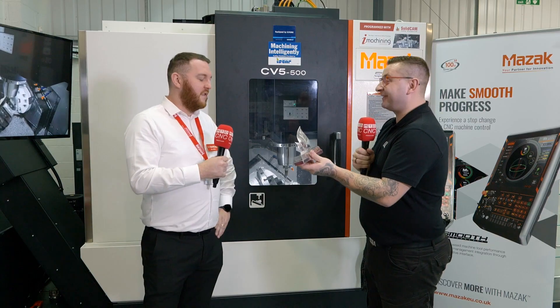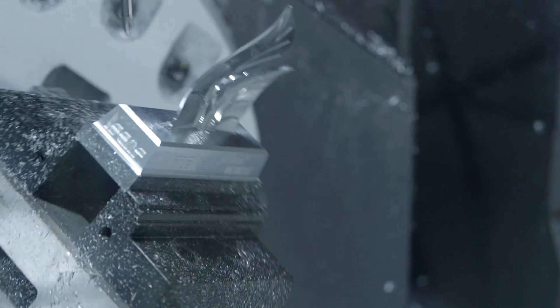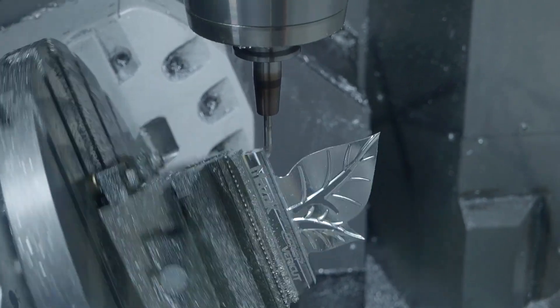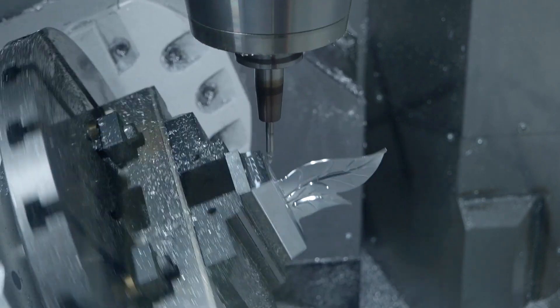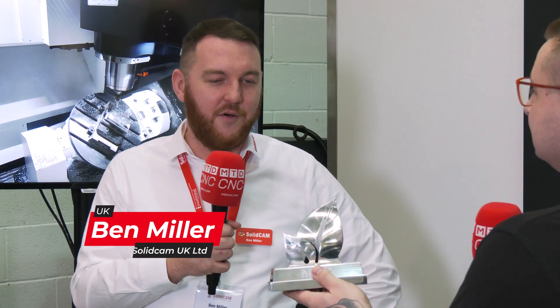How did you come up with the idea to do a LEAF? Well, that was part of the collaboration with Mazak. Mazak tasked us with their eco and green strategy — part of their new logo is a LEAF — so they wanted some kind of trophy or element that we could show off their eco-friendly machining. So we came up with the LEAF, bent it out of shape in SolidCam, and then machined it.